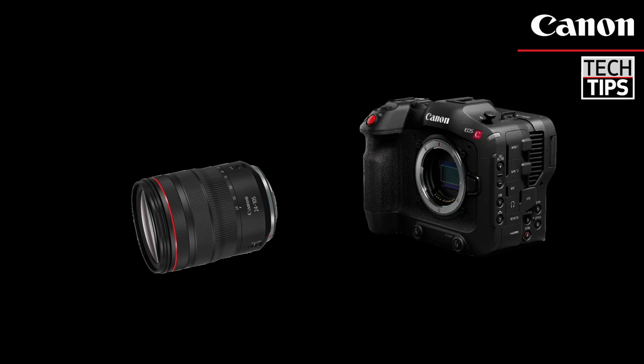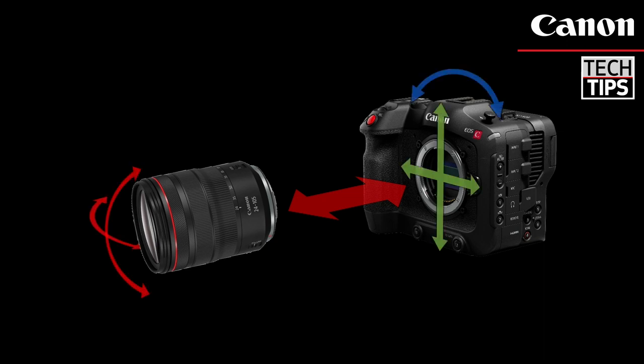With an RF lens, the C70 is the first cinema EOS camera with coordinated control that communicates IS information between the lens and the body, taking stabilization to a new level.